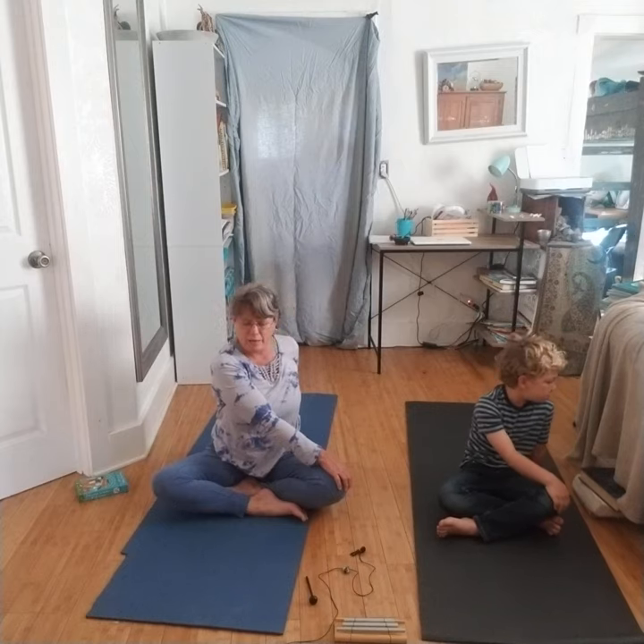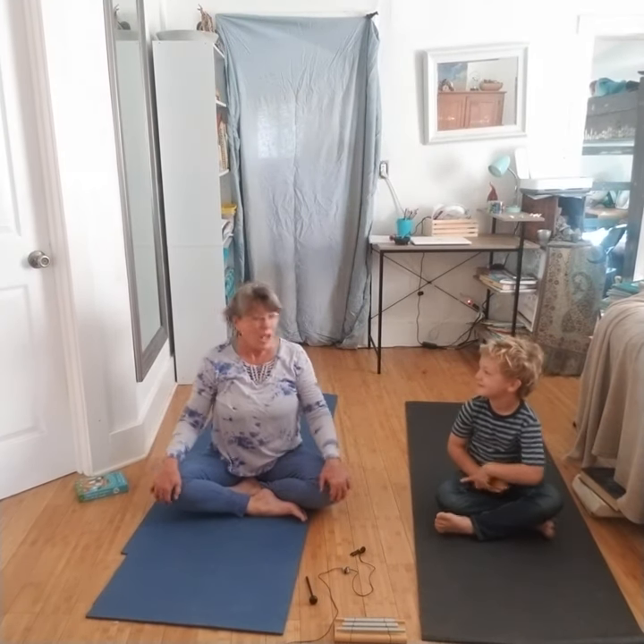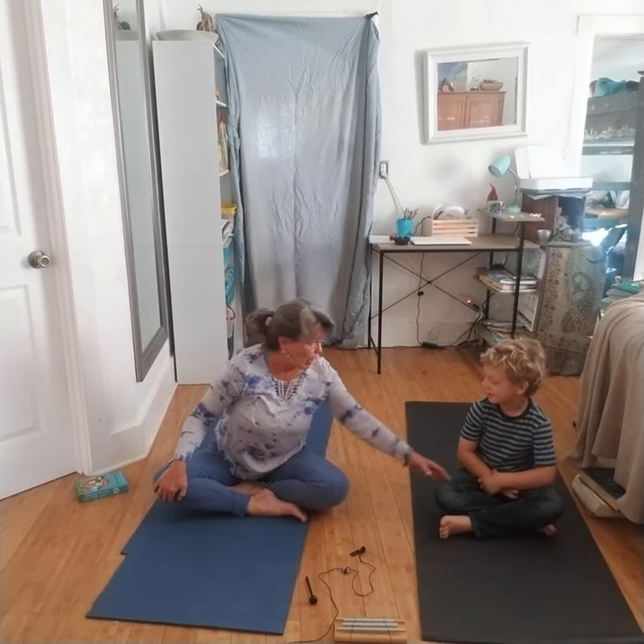We're going to inhale your head and then your body to face the center — like a robot. Ready? We're going to do the opposite side. Good job.